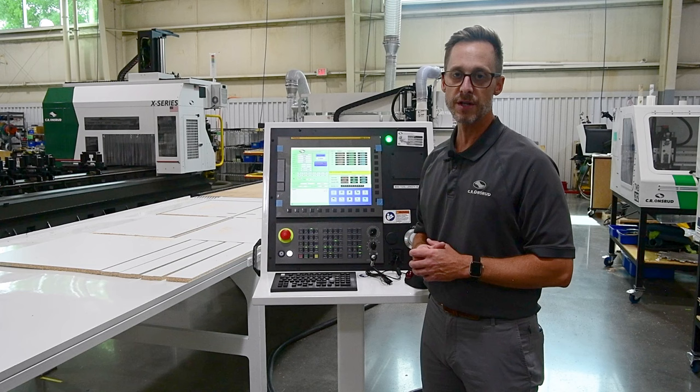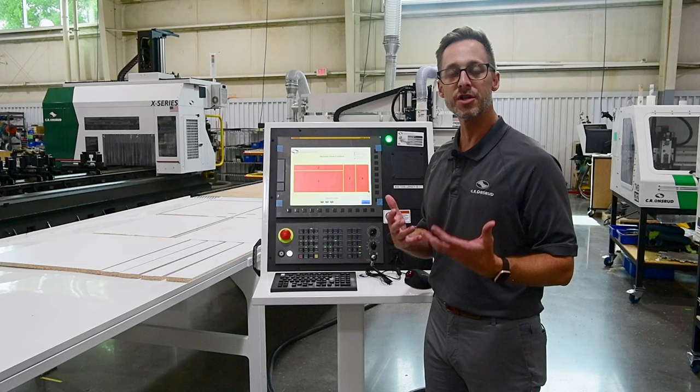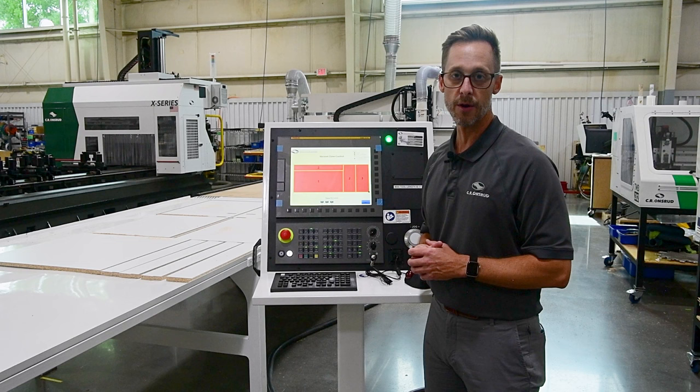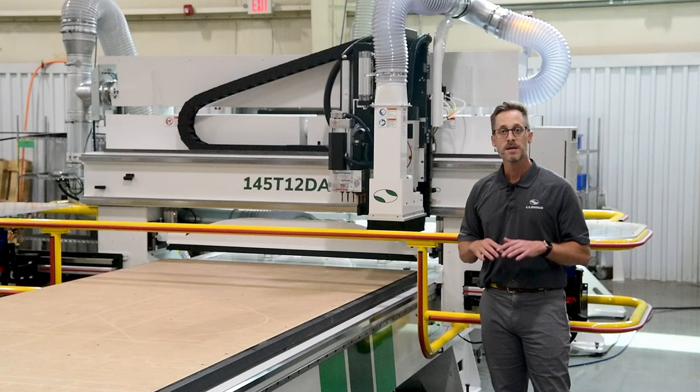Another unique feature of this custom tailored machine are custom vacuum zones. The better you can hold the sheet of material in place and the finish cut parts, the faster you can ultimately go — that is an increase of productivity for you at the end of the day. We set these zones up based on the priority and the most common sizes of materials that this particular customer will use.